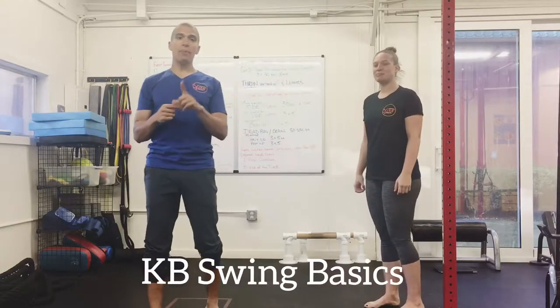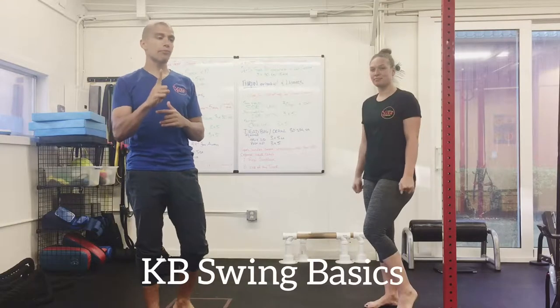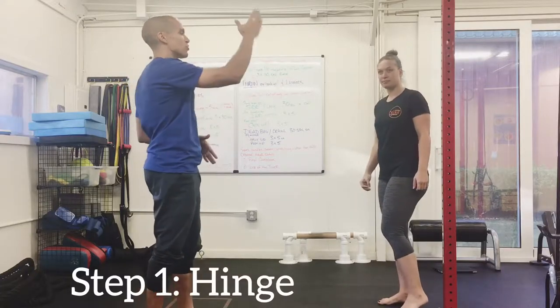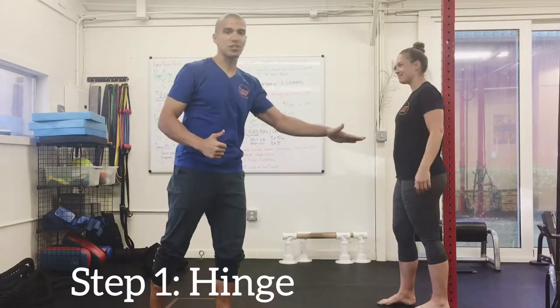All right, so we are back with another kettlebell basic series and we are going to start working our way through the kettlebell swing. But first, before being able to do a kettlebell swing, you have to learn how to hinge. A nice way to start thinking about this is you can use a wall — we have a beam here that Savannah is going to use, just pretend that that's a wall.